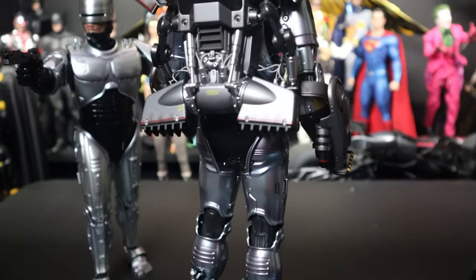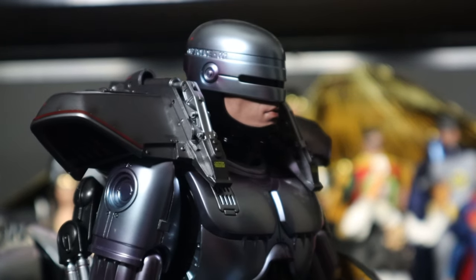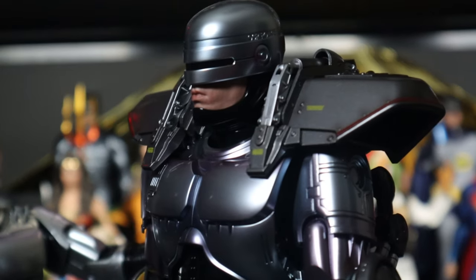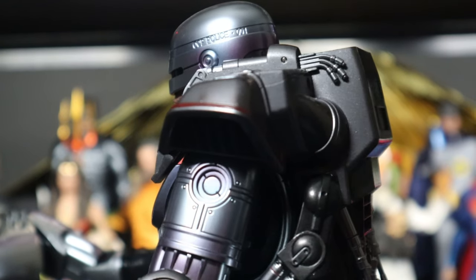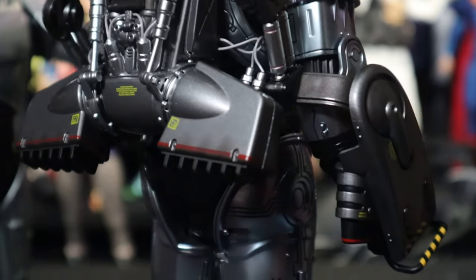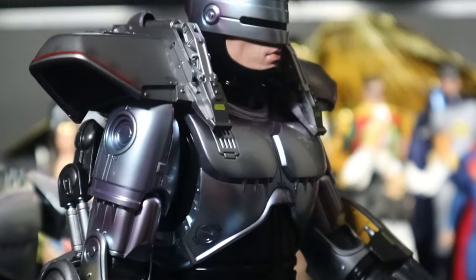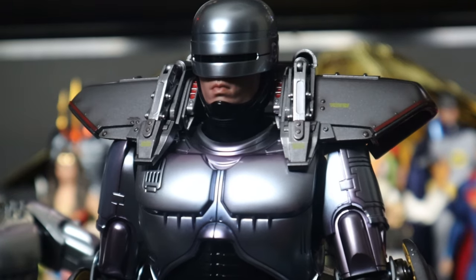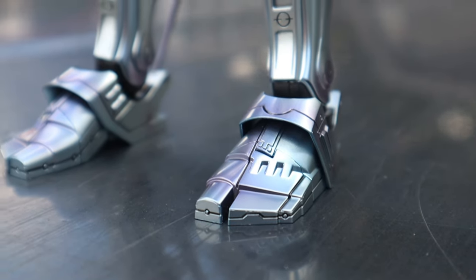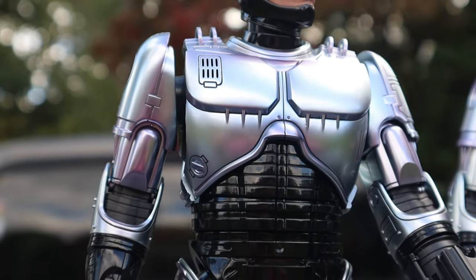The paint work situation that people talked about was overly exaggerated. The original prototype photos had much heavier blue and purple, and Hot Toys actually toned it down. Some collectors just drew a line in the sand about the paint, but the reality is you're never going to get the paint 100% right translated into figure form. I think Hot Toys made the right move toning it down — the prototype was too heavily blue, and the purple highlights they landed on are an absolute home run.